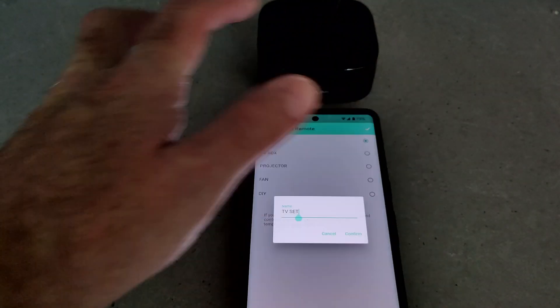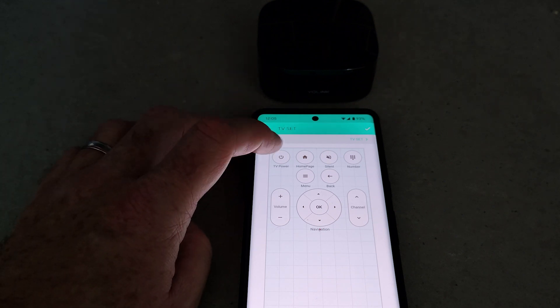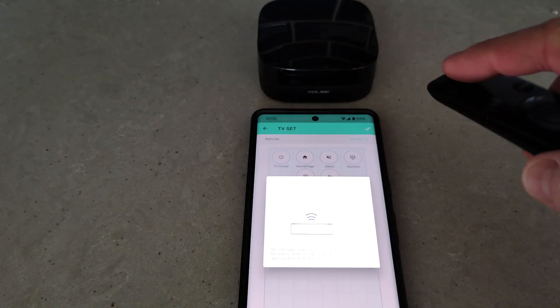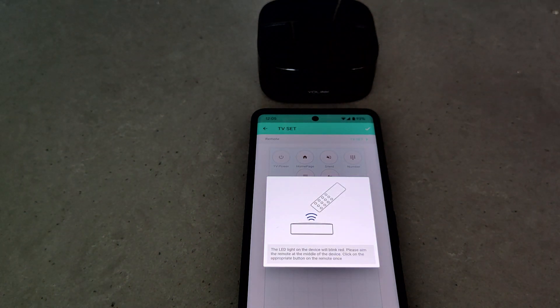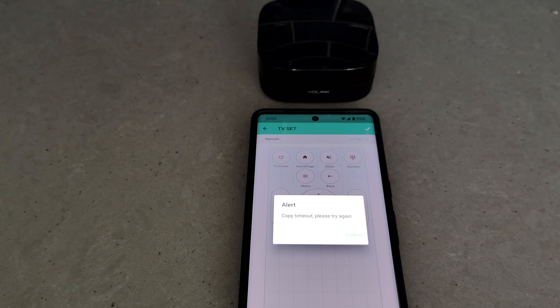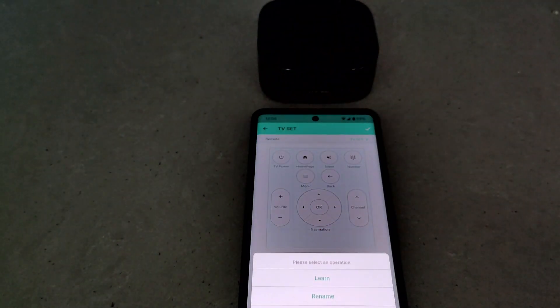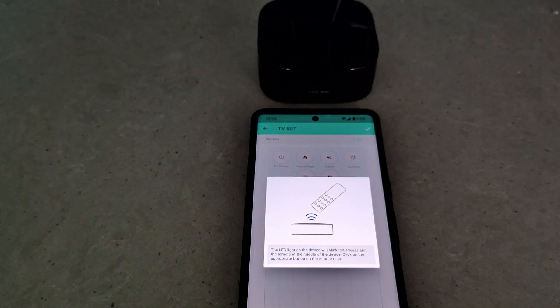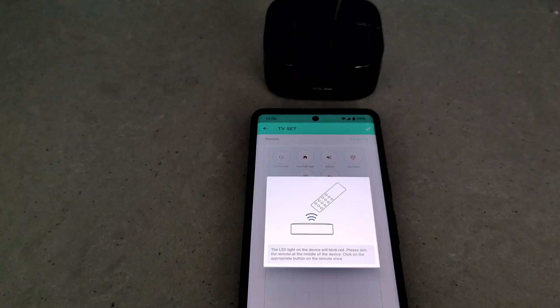Let's go ahead and set up the TV remote. You just go through one by one, press each button, press learn, and then point your regular remote control at the Yolink box and it will pick up the signal. The first few times I was doing this I was really frustrated because it kept timing out. I realized that using the remote further back — a few feet back from the Yolink box — it then worked fine and I was able to breeze through and program each of the buttons really quickly.